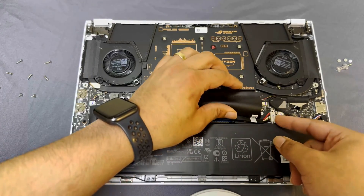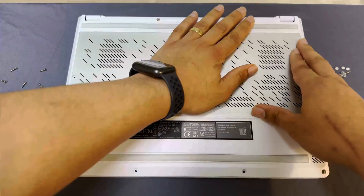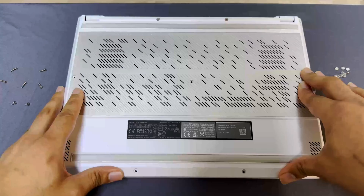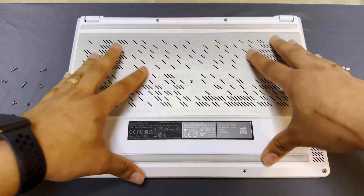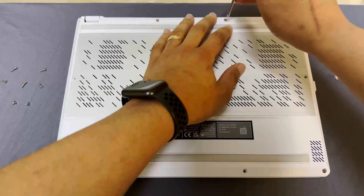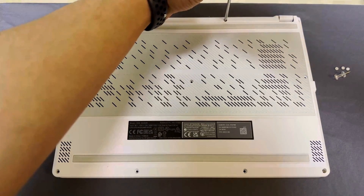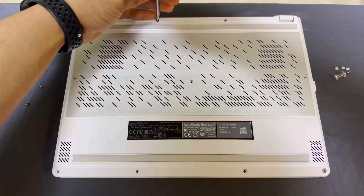After that, you're pretty much done. Just screw in the backplate, and then if you want to return your system to its former glory, you can replace the three rubber pads back in their respective positions. The pads should still be sticky enough to remain safely in place, although you can put a tiny dab of glue on the top of the screw before setting it down, but I really wouldn't do that unless you don't plan on opening your system again anytime soon.